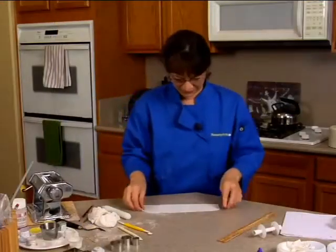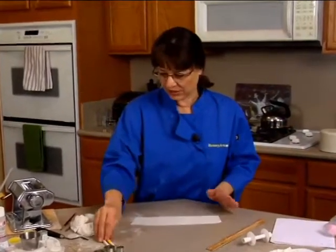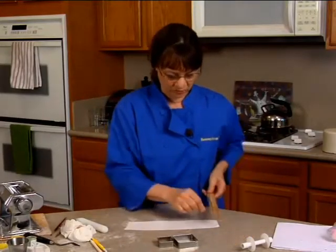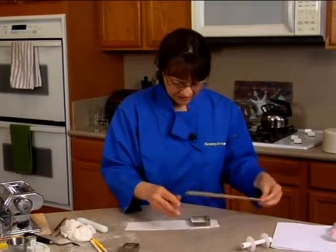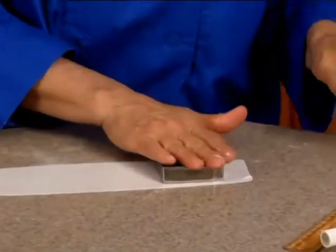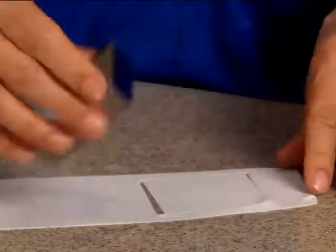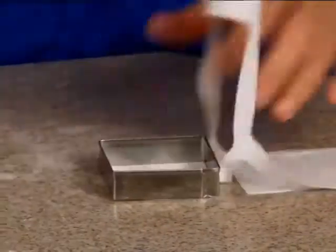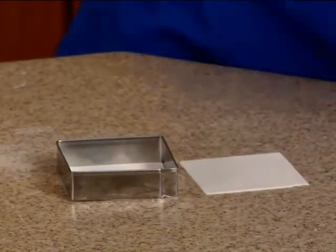We're going to do another flower here. This fantasy flower is kind of like a lily, but not really, and it's going to use the square cutters. You don't have to have these — you can just measure it out. I'm going to use the bigger one, which is about a two and an eighth inch square, and I'm going to need six of these. I actually have it already done up partway, so I'm just going to do a couple for you here.